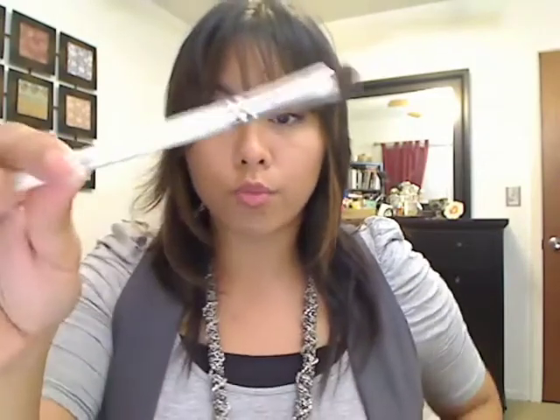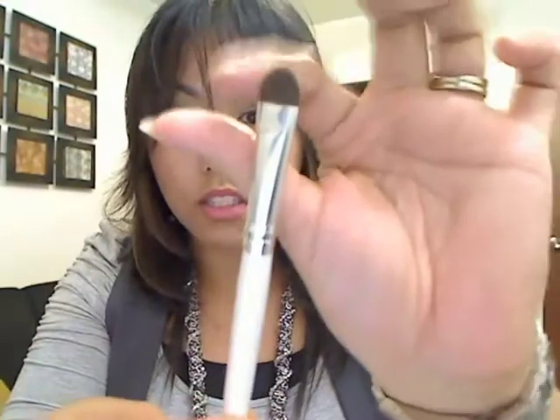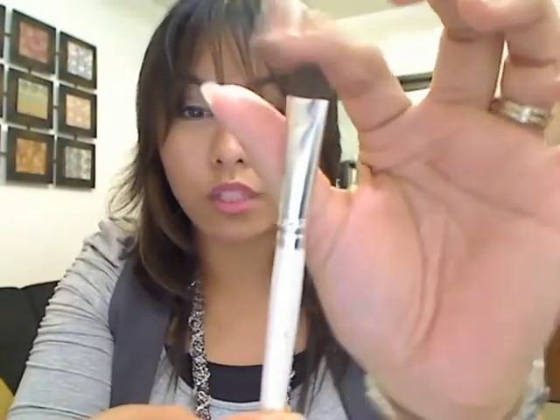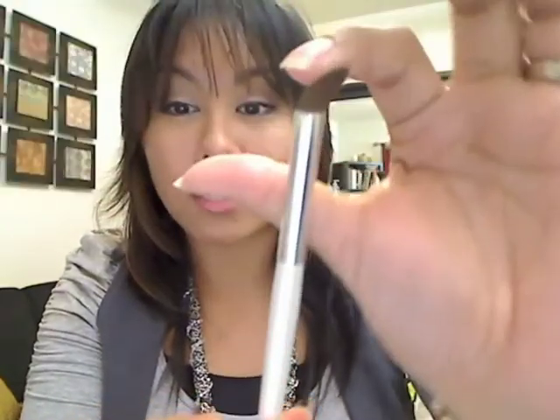If you need brushes, I got this shader brush — it's really soft and works great, I was using it today to pack on color. I also got this other brush which I just washed so I haven't tried it yet, but it's basically a blending crease brush and I'm so excited to use it. They're very, very soft. I got these for 40 cents, but regularly they're a dollar and that's totally worth it.